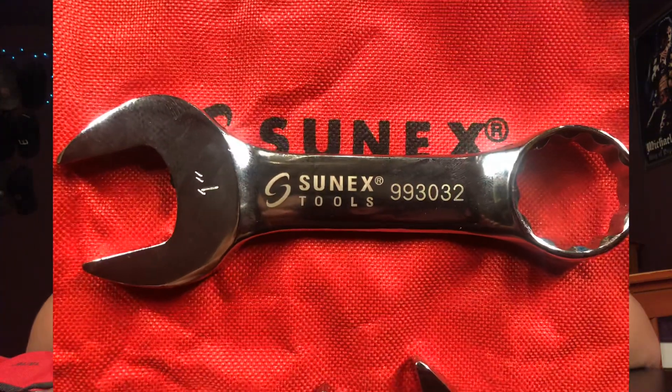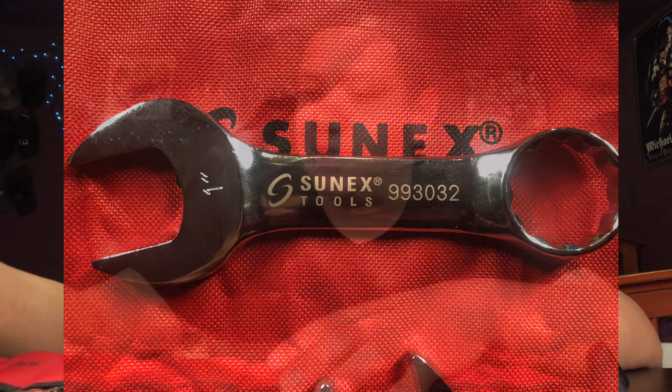The other tools I bought were from Amazon. I bought an 11-piece stubby combo wrench set from Sunex, part number 9930. It goes from 3/8" all the way up to 1", so a nice little set. Very nice chrome, 12-point — just your regular stubby combination wrenches. They have the Sunex logo laser printed on them with each individual part number, so you can get them individually. Comes with a little rope pouch. $30 — can't beat it — and it has a lifetime warranty.